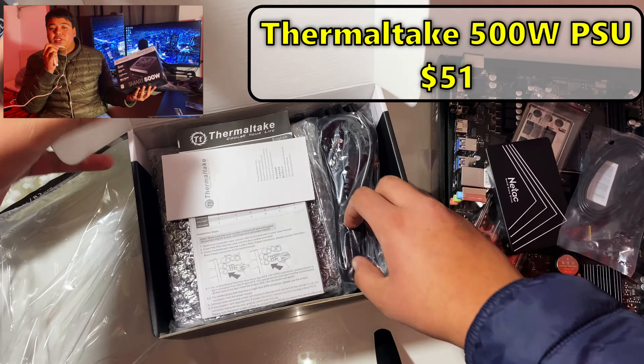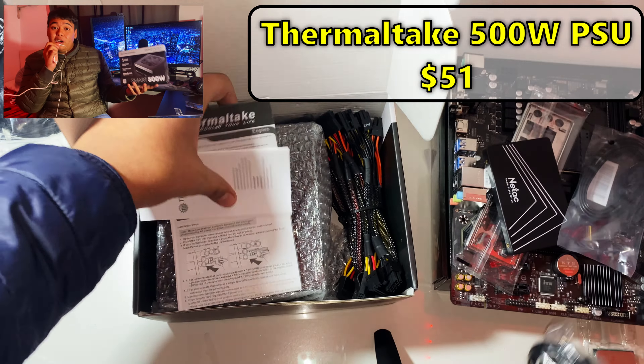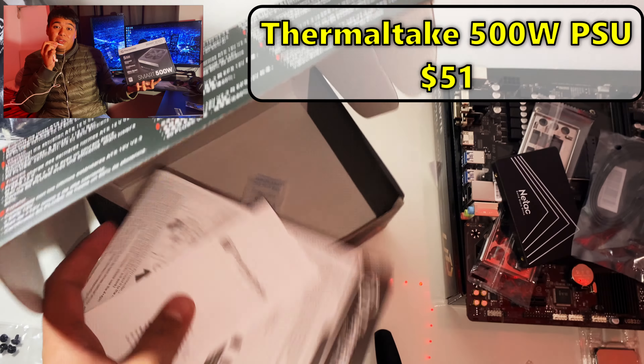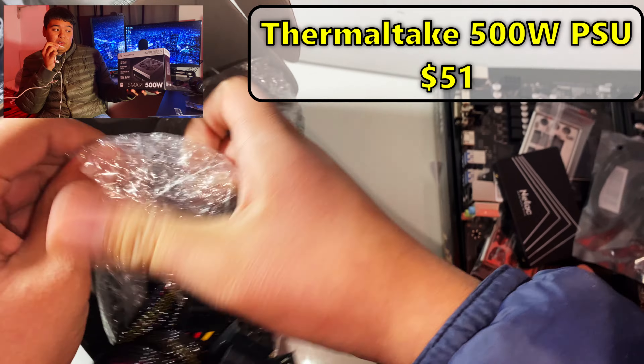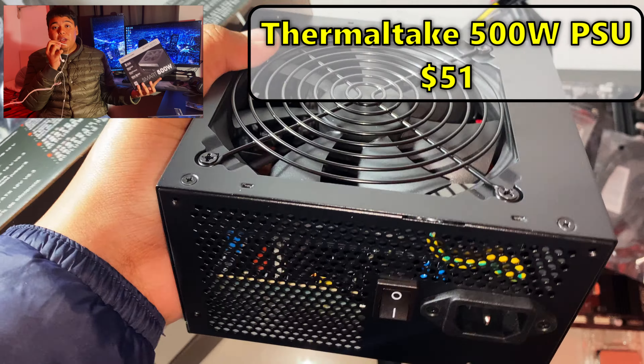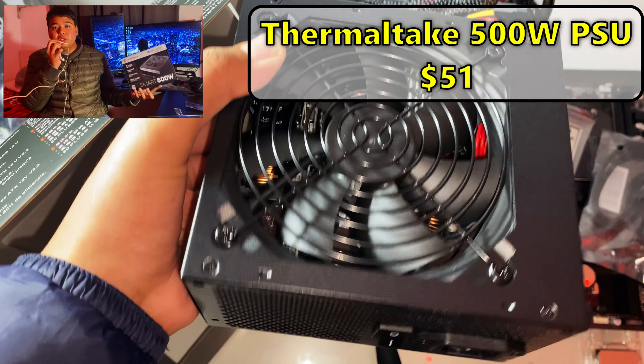These power supplies aren't the highest quality, but they've been reliable and never failed me. I'm thinking of switching to something better for the money — probably going to look for more power supplies on EVGA Midweek Madness, since there are some good deals there. With all of that out of the way, let's get on to building this gaming PC.